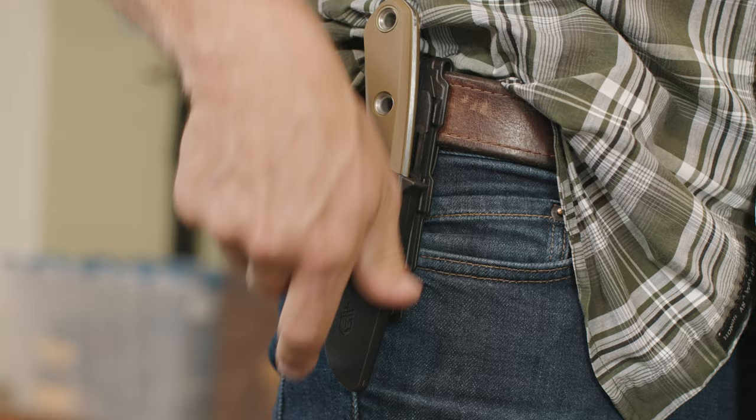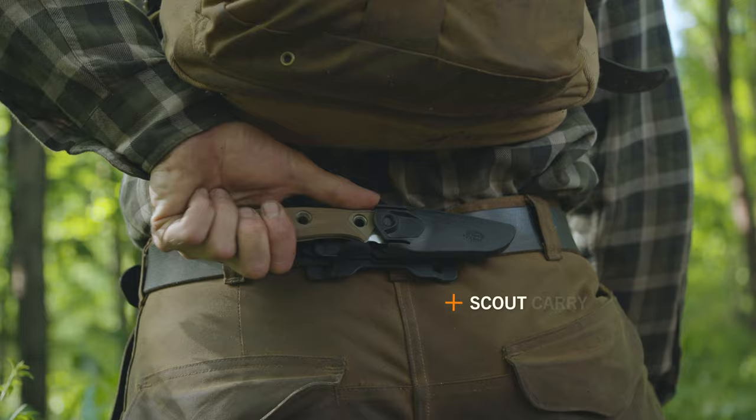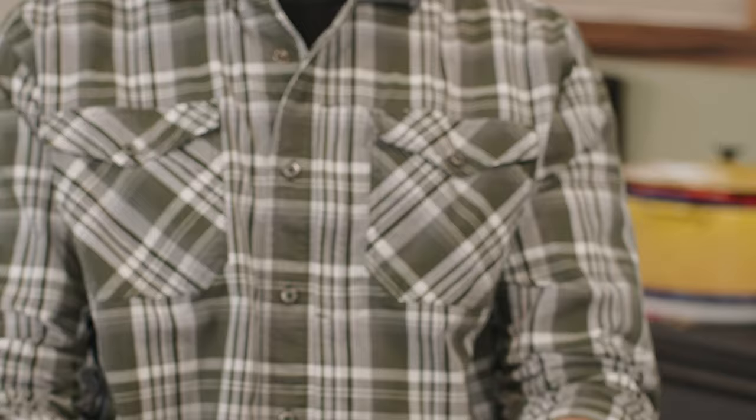It's important to have your knife where you want it when you need it, so we integrated a multi-mount sheath system. You can carry vertically on your belt, horizontal, or attach to MOLLE webbing. Available in two colors, this hard-working US-made fixed blade is designed to overcome every obstacle.